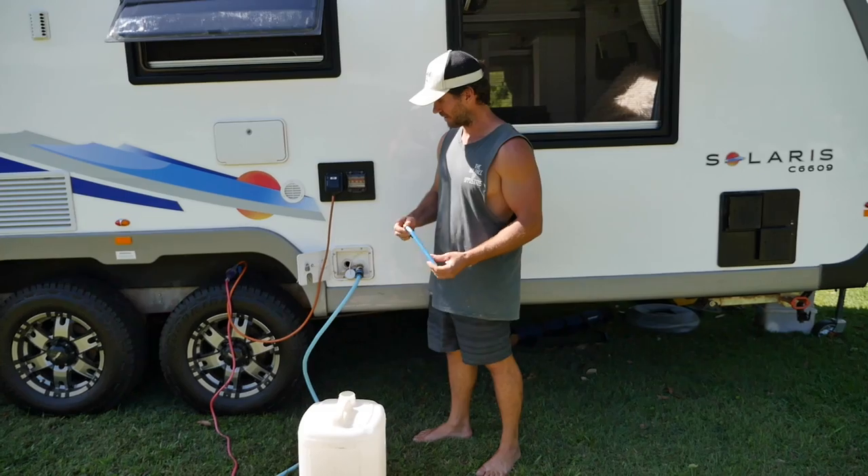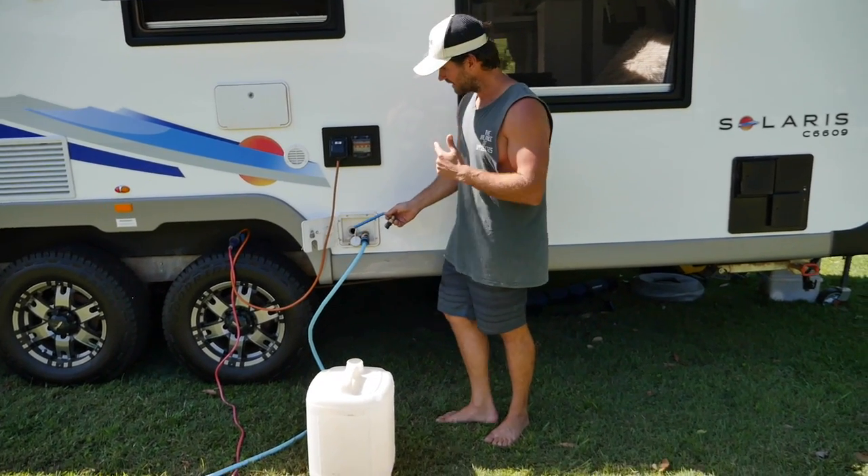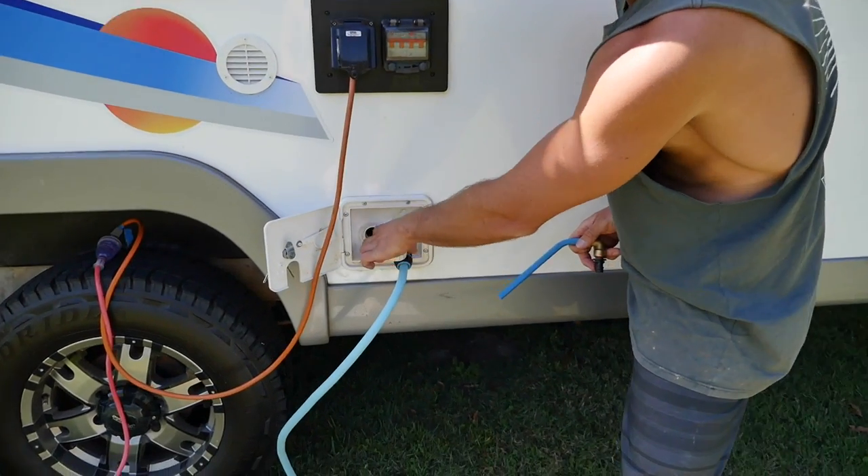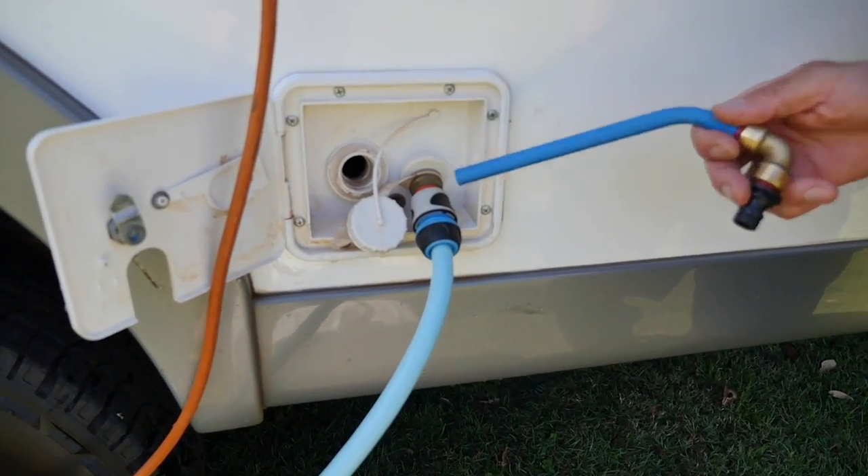Might not seem like a big issue, but with our type of water filler, we've got this cap here that you just take off and then it's just a hole to fill your water tanks, right? And here's our mains pressure beside it.